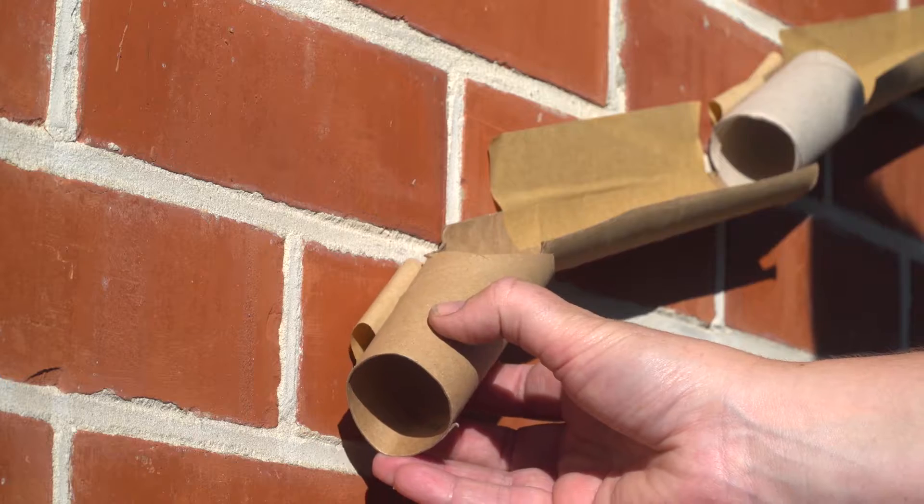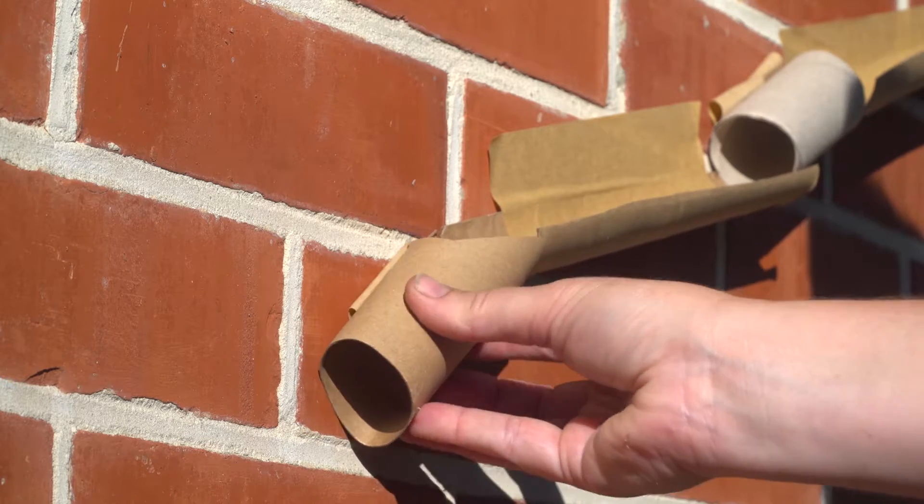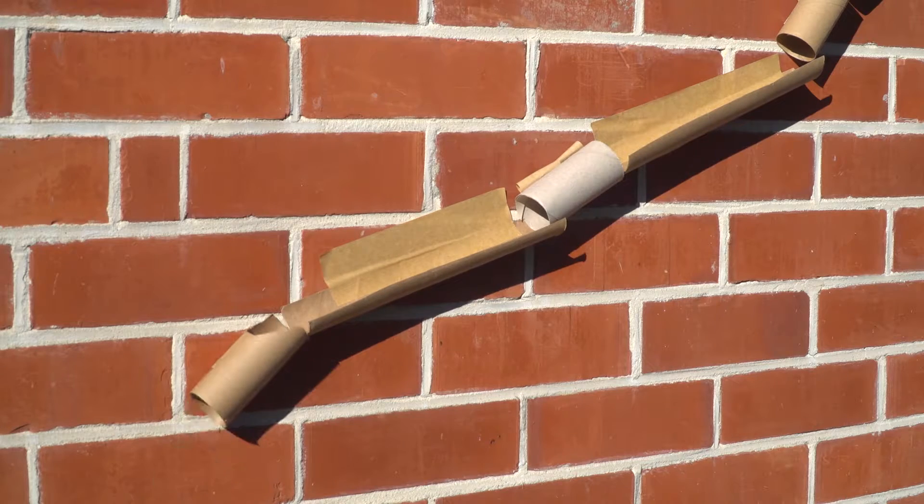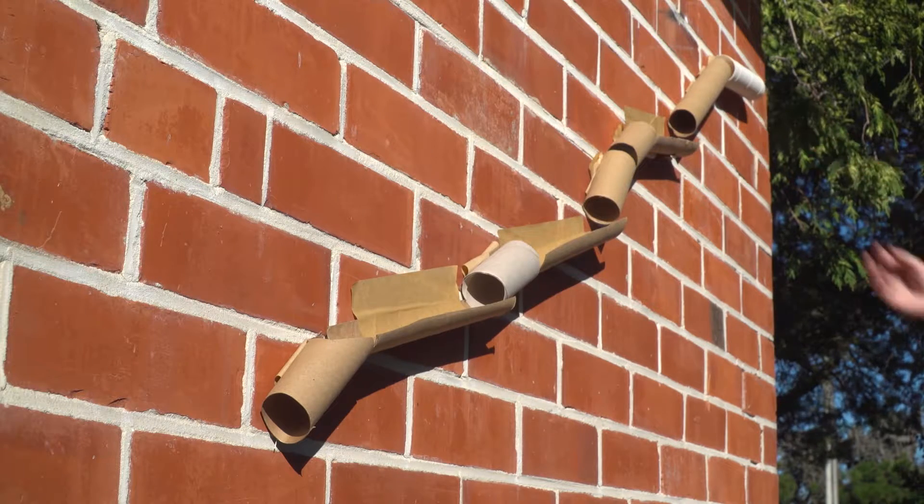There are loads of different ways you can set up your marble run. Try experimenting with different angles and see how long you can keep your ball rolling before it reaches the ground.